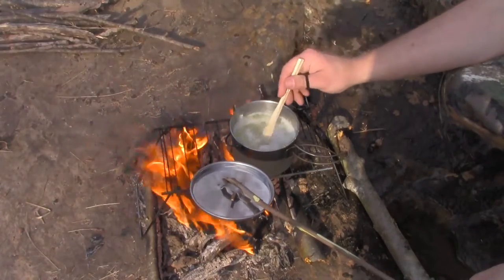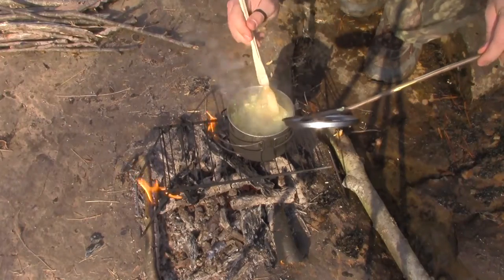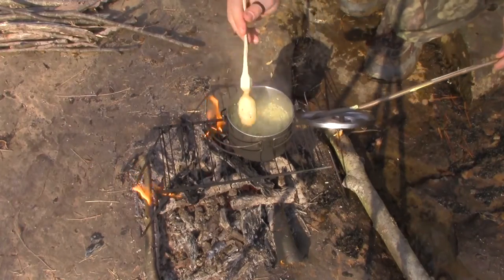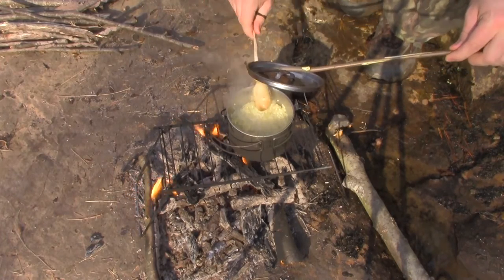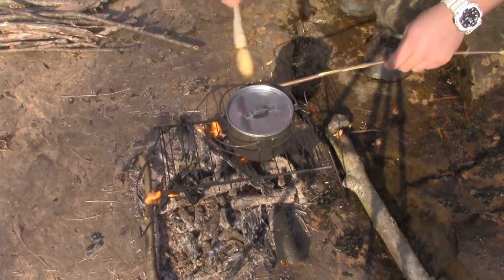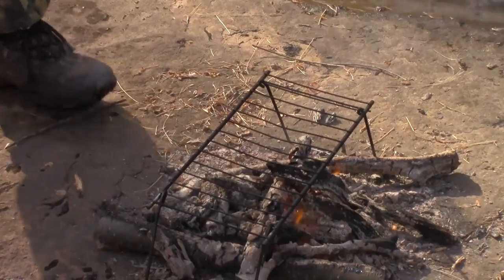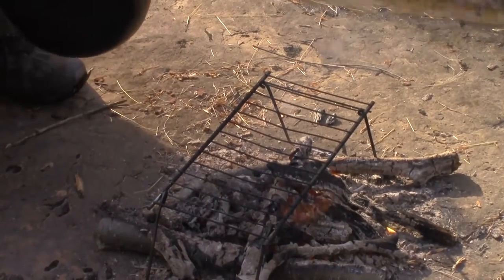I'll come back and stir it occasionally to reduce sticking to the bottom of the pot. Our rice is just about done — it's absorbed most of the moisture — so we're just going to remove it from the heat and let it sit for a few minutes to finish cooking with the residual heat in the pot.